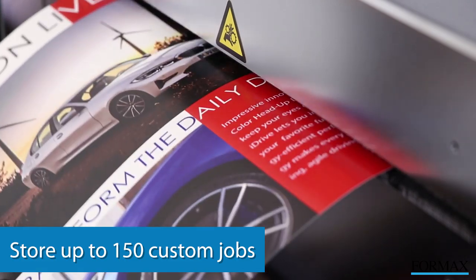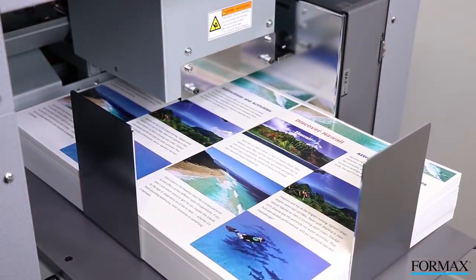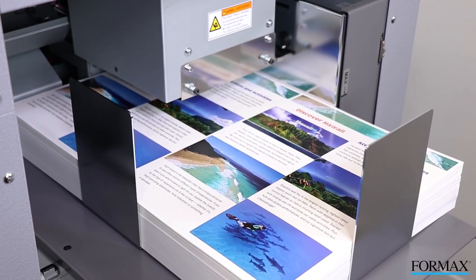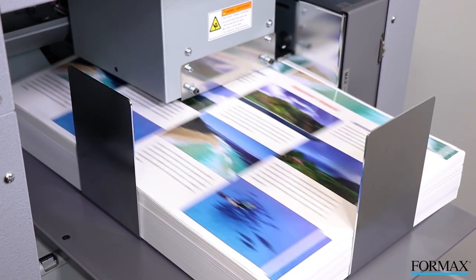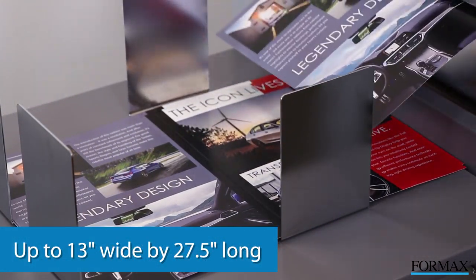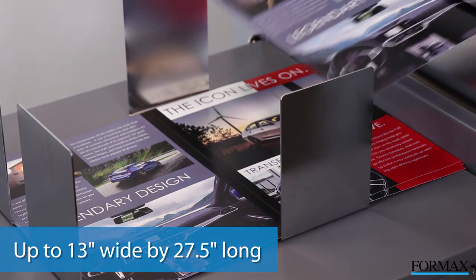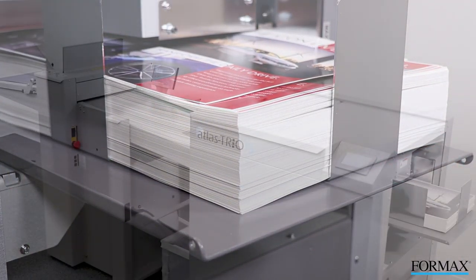Users can also store up to 150 custom jobs. The Atlas Trio 15 uses an upper belt tri-suction feeding system and a feed table which automatically elevates, giving it the ability to process sheets up to 13 inches wide by 27.5 inches long, in paperweights from 120 to 320 GSM.